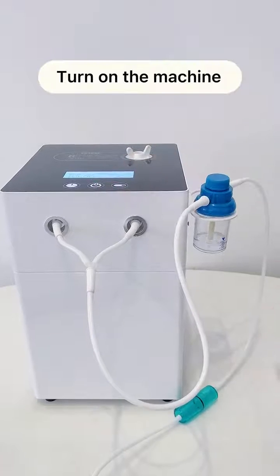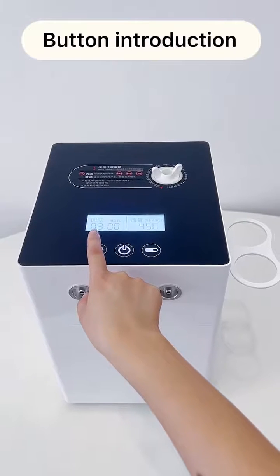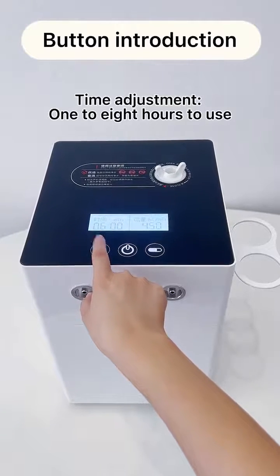Turn on the machine. Button introduction: time adjustment allows 1 to 8 hours of use.